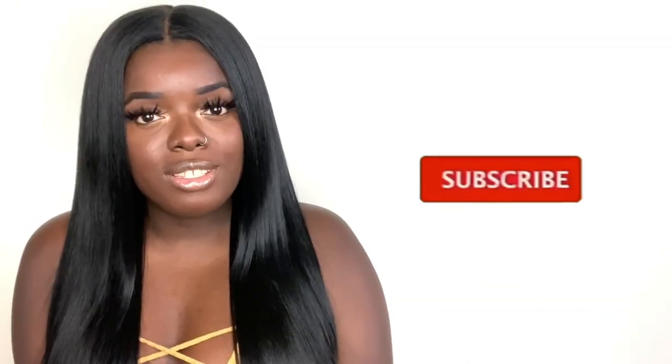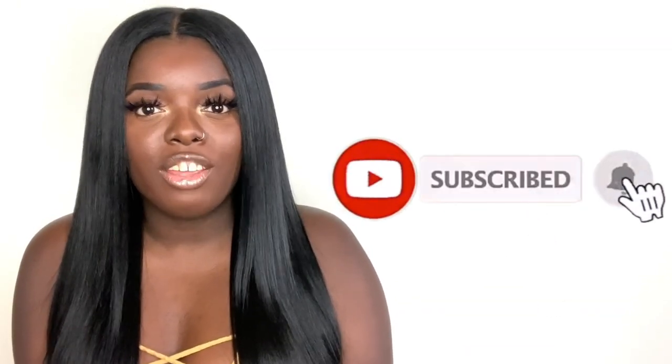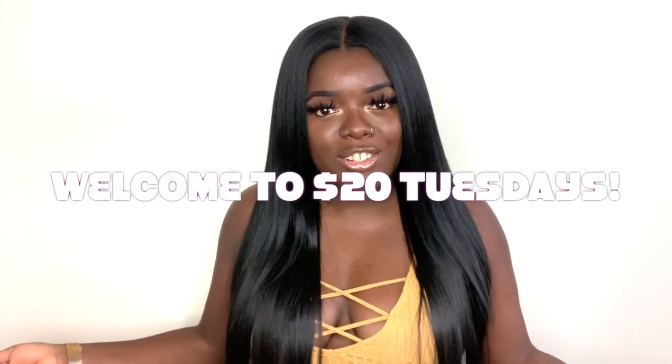Welcome, I'm so happy to have you here. Be sure to tap that subscribe button so that you don't miss any of my upcoming videos. And if you've been rocking with me for a minute, what's up, what's good, welcome back. So today is $20 Tuesday. $20 Tuesdays is a special time on my channel where I showcase super cute yet super affordable wigs for the lovely price of $20 and below. So let's just jump right in.